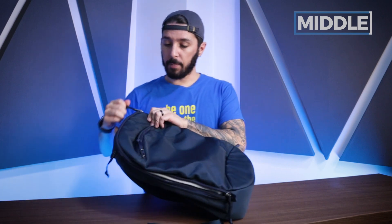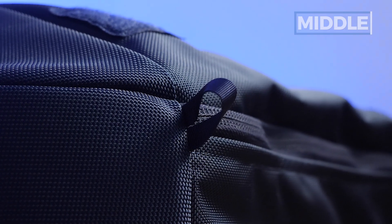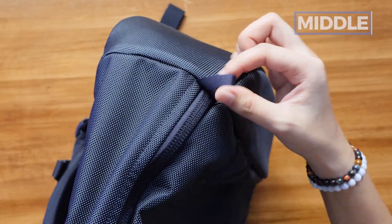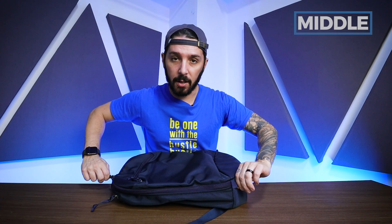One last thing to note about the main compartment: these little pull tabs here aren't just decorations — they have a functional significance. You hold one and pull the other, and it makes closing the bag significantly easier.